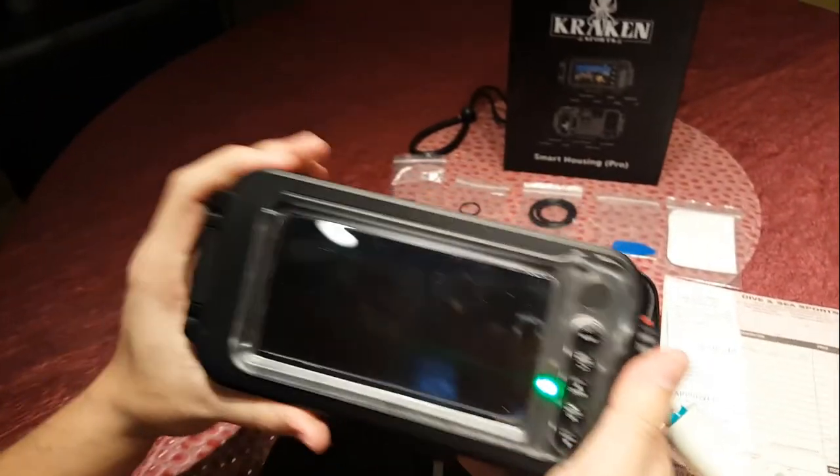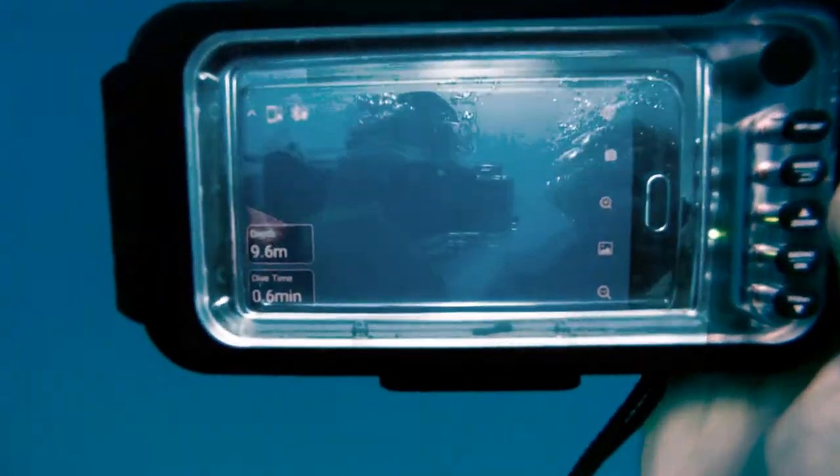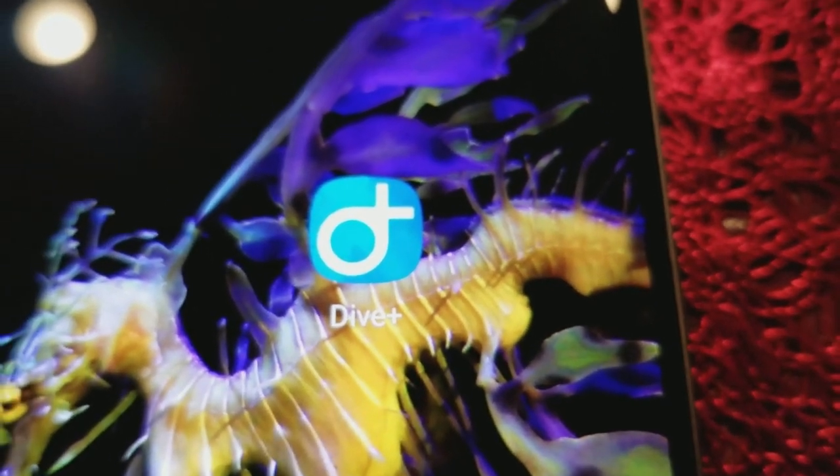But luckily, there's another app you can use with the housing to turn your phone into a dive computer, and I hear that it will become the official app for the housing in the near future. It is called Dive Plus. So let's look at that app.